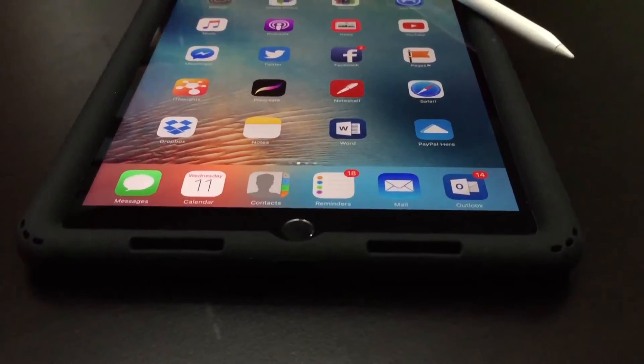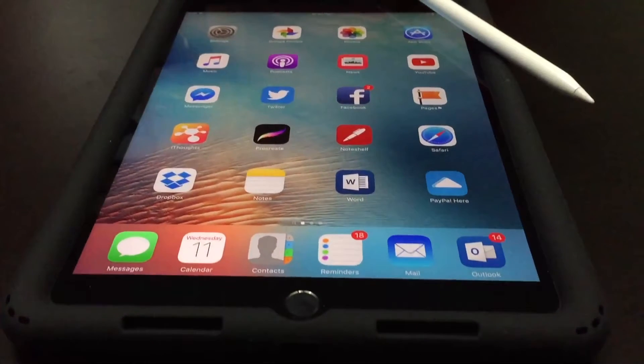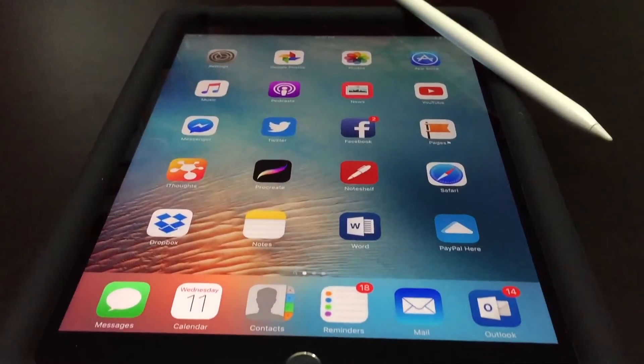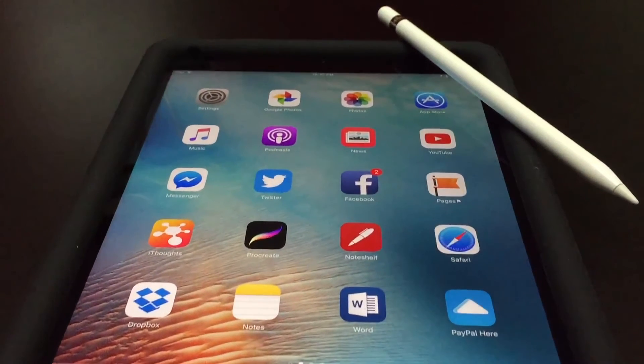One more thing I wanted to mention: although I couldn't get it to come out on the video in a way that you could tell, the speaker sound quality from the iPad Pro 9.7 inch is not hindered in any way by the case. In fact, it almost sounds a little better with the sound channeling through the holes directly towards you.